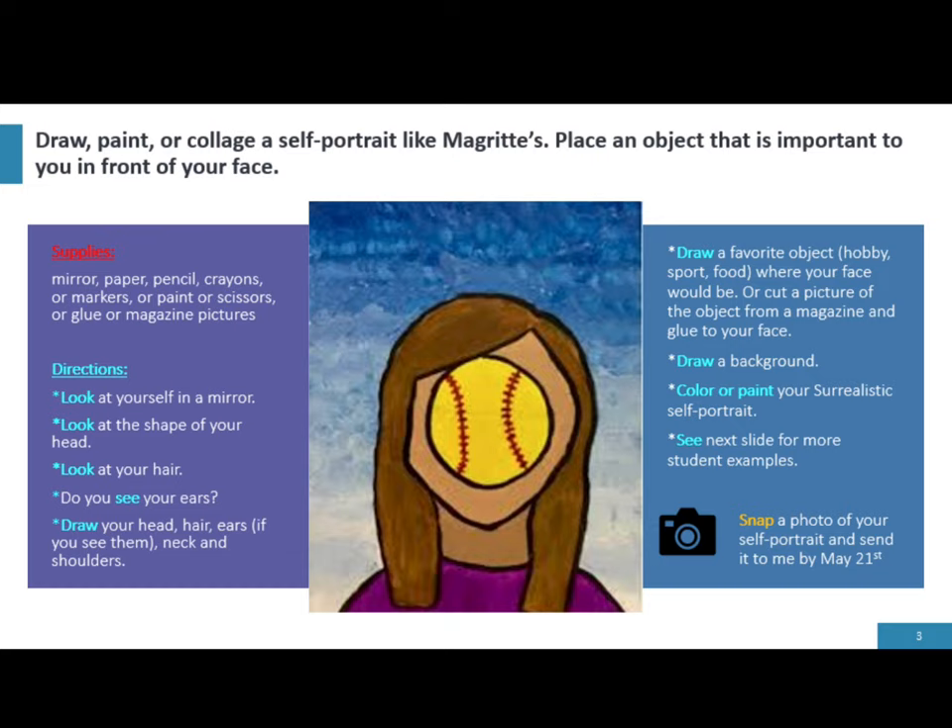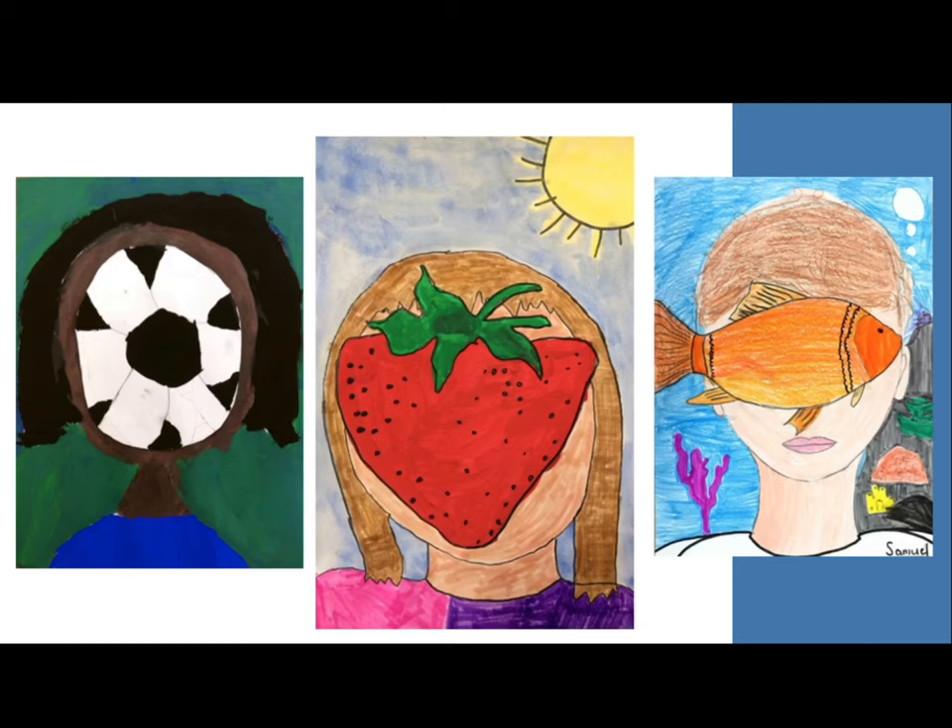I cannot wait to see all of your favorite objects. Here are some fantastic student examples that might get you thinking. Can you tell what each of these students enjoys? What will you choose?